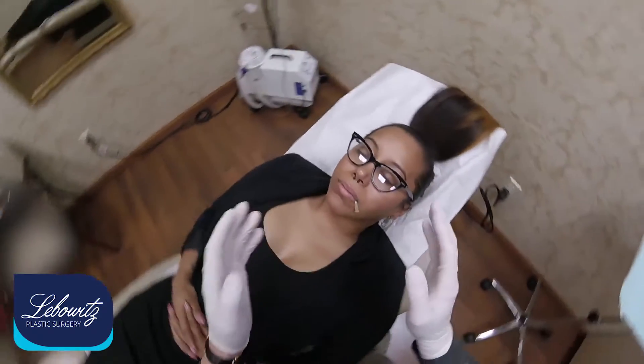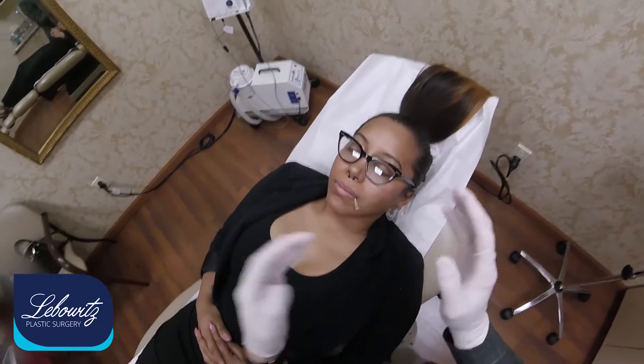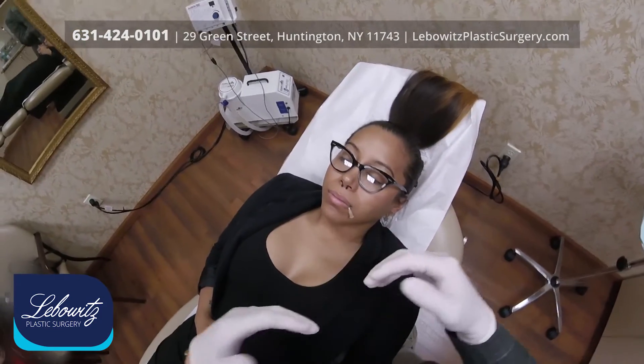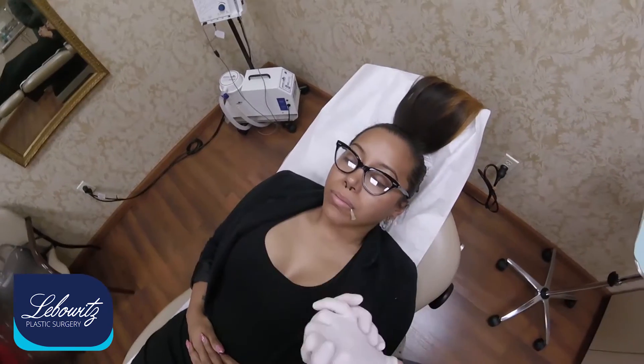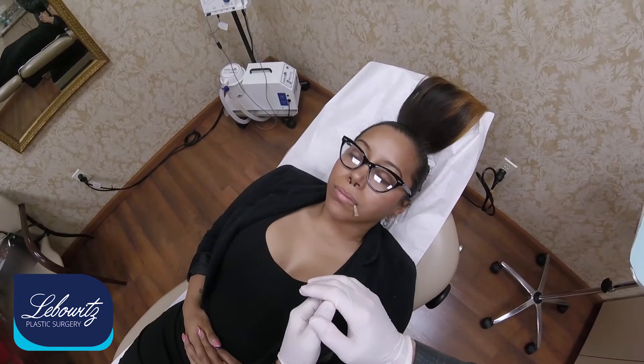Her lips are about even. We're going to do — because she's got nice lips to begin with, but she wants them a little bit more pouty, a little bit bigger. Normally, aesthetically, the lower lip should be a little bit bigger than the upper lip, and she's about 50-50. Normally I do two-thirds of a syringe on the upper lip and one-third on the lower lip, but today I'm doing it 50-50 because she wants to be even on both upper and lower — maybe the lower a little bit bigger than the upper.